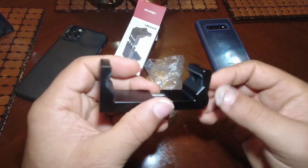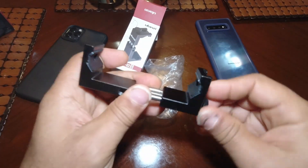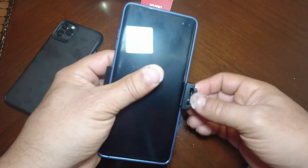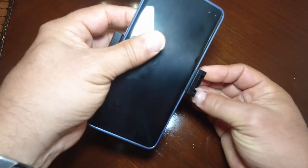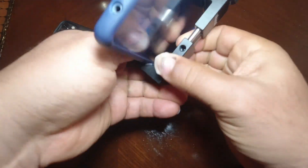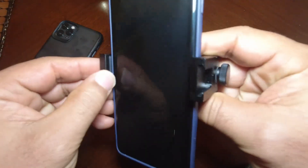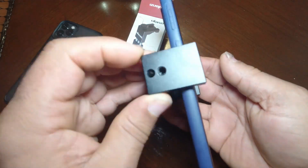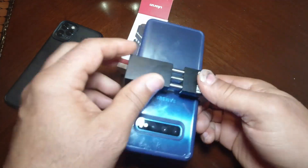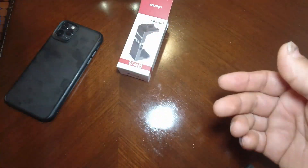You can put a light or an external microphone right there — your choice. It's pretty secure in here though — the phone is definitely going to be secure in this bracket. Yep, that's not going anywhere. Pretty nice — definitely a thumbs up.